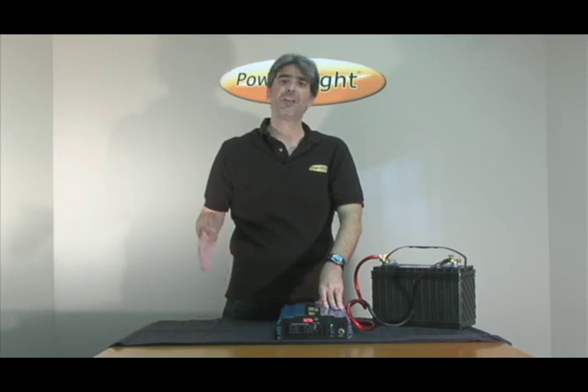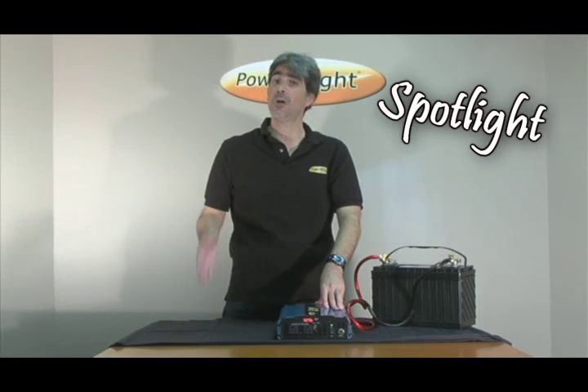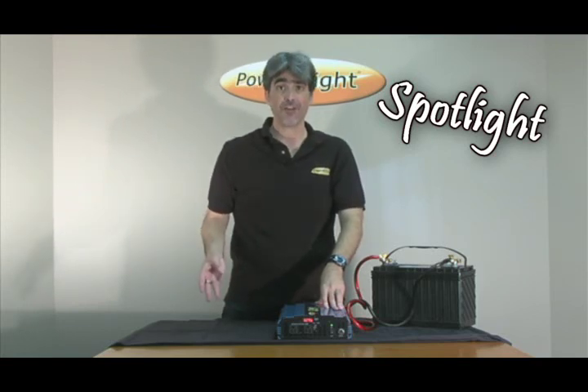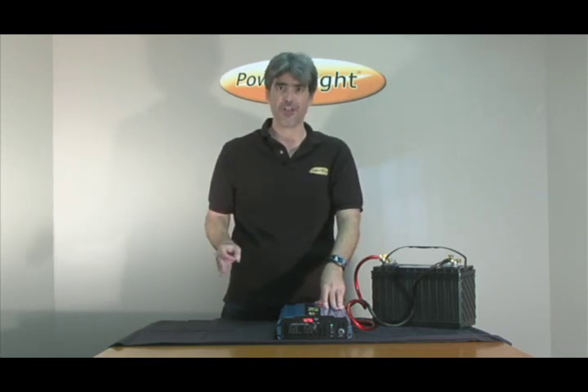Now you may have bought a power inverter in the past and been told that modified sine inverters will not work with inductive loads. Inductive loads are necessary if you want to run certain household items such as an air conditioner, a refrigerator, or a microwave oven. Most power inverters out there on the market will not run inductive loads.